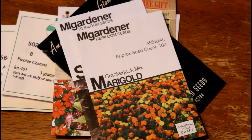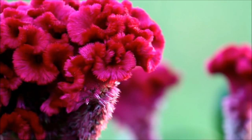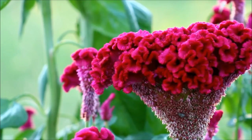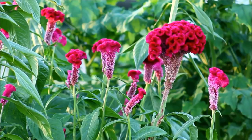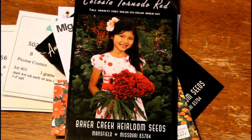Up next we have some celosia. This is another example of something that might come in a dwarf variety — you want to make sure you get the tall variety. These are a little bit harder to direct sow and you might not have as good results. I personally prefer to transplant these because the seedlings can get lost in weed competition early in the season. Overall though, it will grow, and the blooms are really cool — they also come in different plumes. Very good for a beginning cut flower garden.